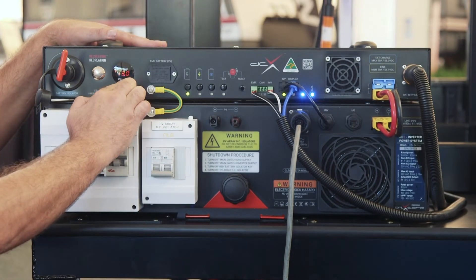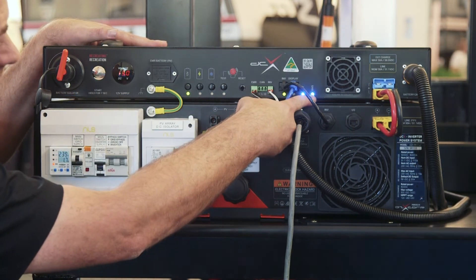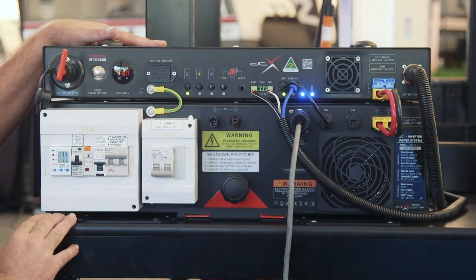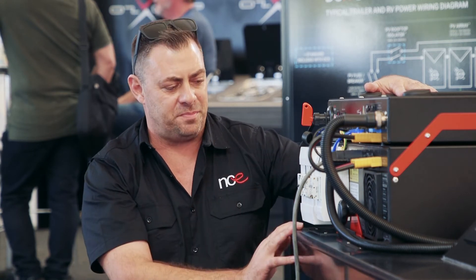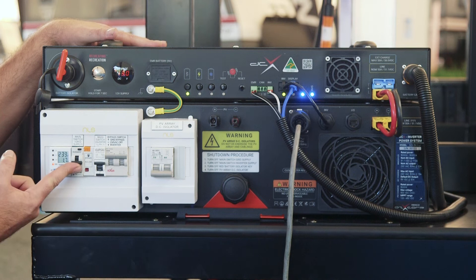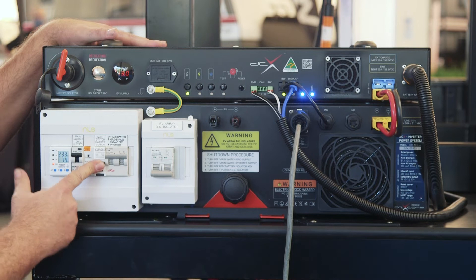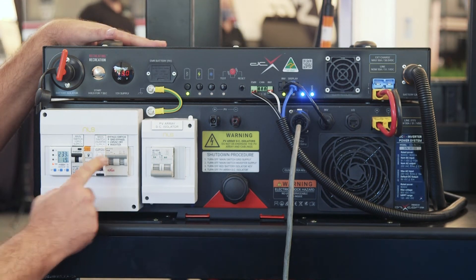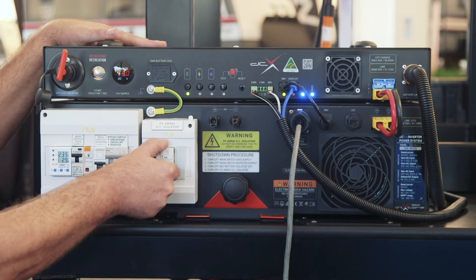You can see we've got our voltage display on the front here and we've also got our two lights indicating that we're actually powered up. Now once we're switched on, we're going to turn on the rest of the supplies. Here we have our 240 supply which we will turn on. Then we also have our main inverter switch which is already switched on, and over here we have our PV array which we are now going to turn on as well.